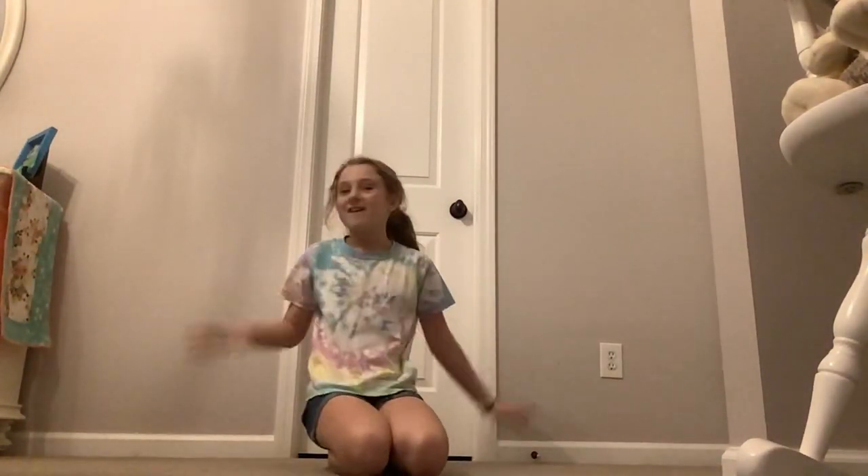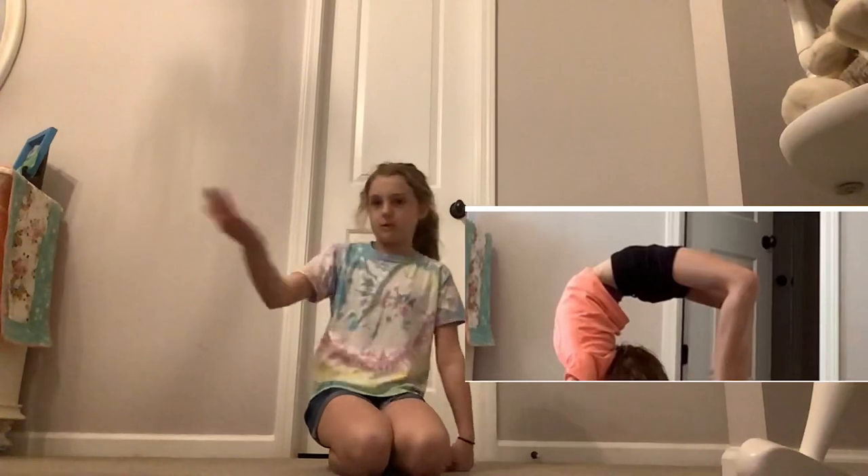Hello YouTube fans, welcome back to your favorite channel. Today I'm in a new spot, and I look like this photo I was in. Because I'm a mommy.